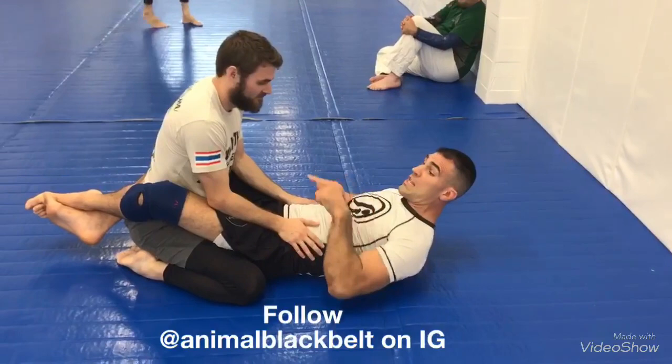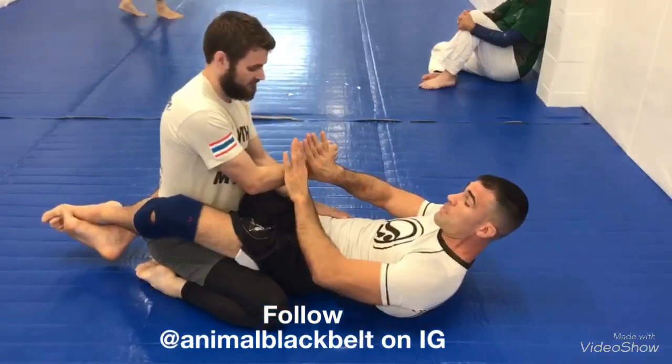Here's a cool wrist lock from the guard position. I'm going to obtain his arm here like this, grabbing the arm like this. Now he has nothing to post.